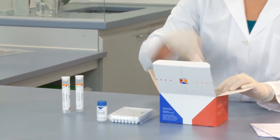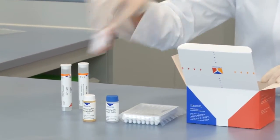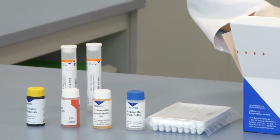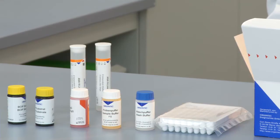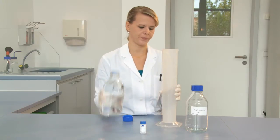The kit also contains sample buffer, a solution containing an enzyme-conjugated secondary antibody called the conjugate, and the substrate solution for the enzyme. The wash buffer is provided as a concentrate.